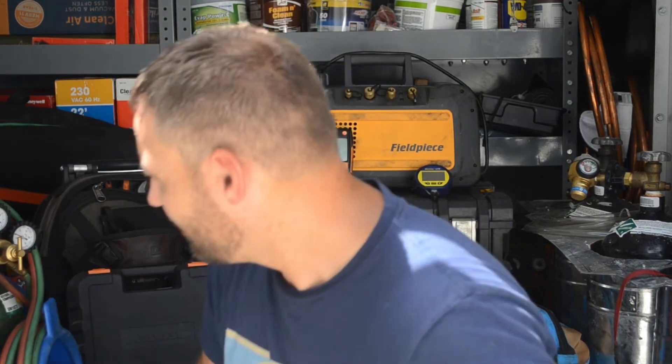I cannot recommend the Testo refrigeration set enough, and especially if you can find the generation one set now on sale, it's a fantastic value. Every once in a while if you check the deals in the clearance section on TruTech, they'll pop up there and you can get them for like $150, which is a smoking deal for the quality of equipment that it is. It's super good and seems to be a big time saver for me — not having to go back and forth to the van, I can keep my pressure probes in my backpack with me at all times.